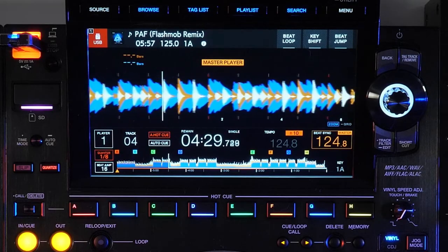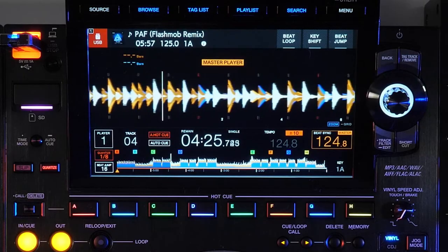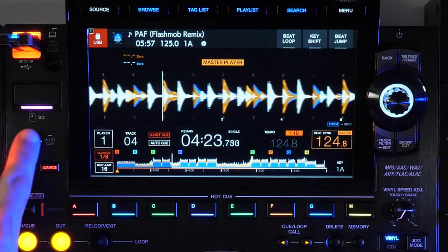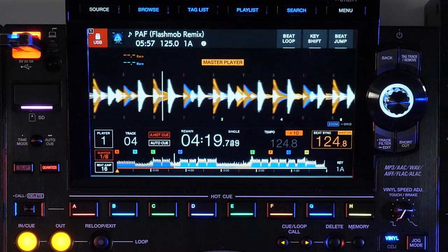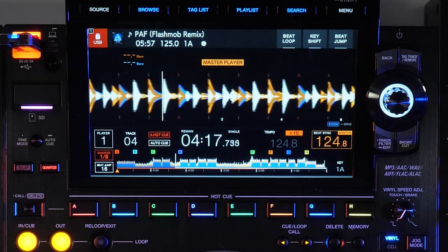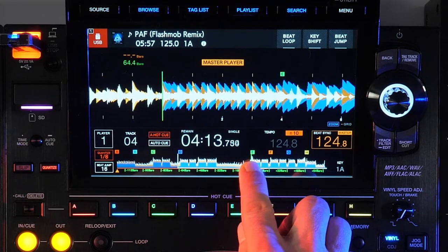The familiar track overview waveform is present; however, the larger size offers improved visibility for memory and hot cue markers, with time text displayed beside each minute marker for a clearer view. Not only does the overview still allow you to touch anywhere in the waveform for a needle countdown, but now the number of bars for the play position are shown.